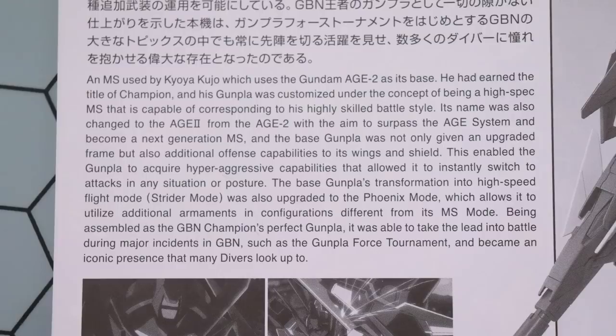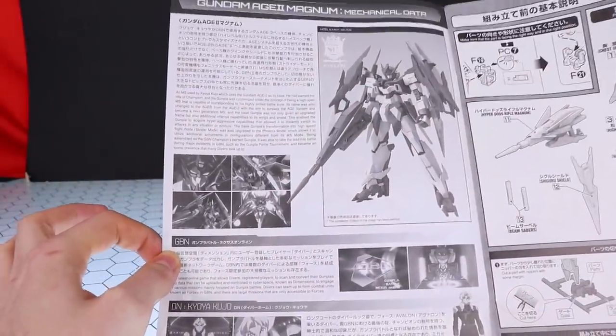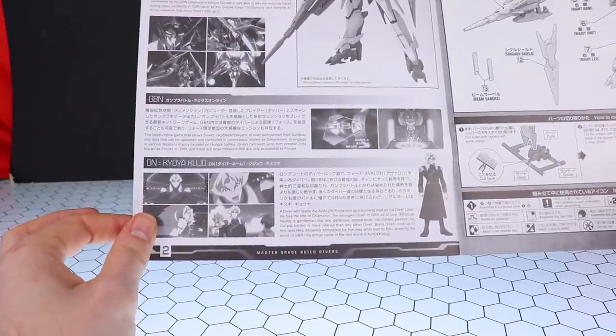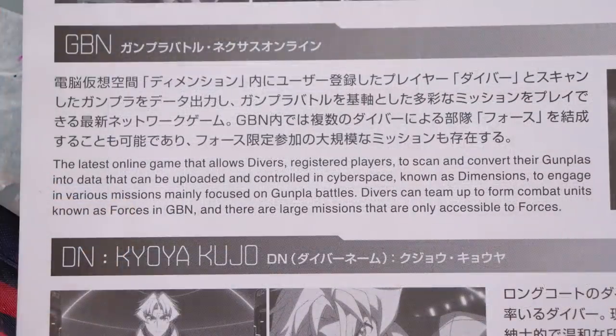He's a champion of the GBN world and it's a high-spec mobile suit good enough to match his skills. I never noticed until it mentioned here that 'Age-2' is written differently for this mobile suit — it uses Roman numerals 'II' as opposed to a standard '2.' It mentions a bunch of upgrades to make it better than the Age-2, and that it's an iconic presence that many divers look up to. Next is info on GBN, the Gunpla Battle Nexus Online.